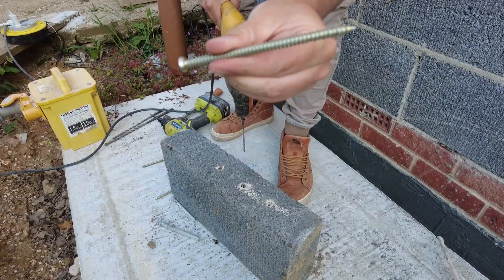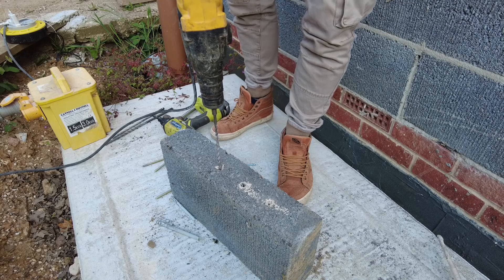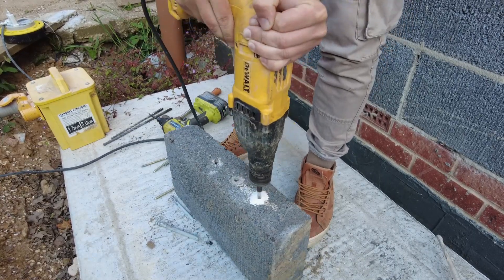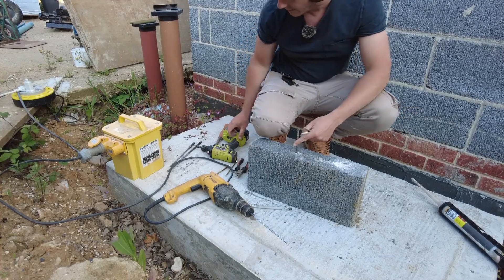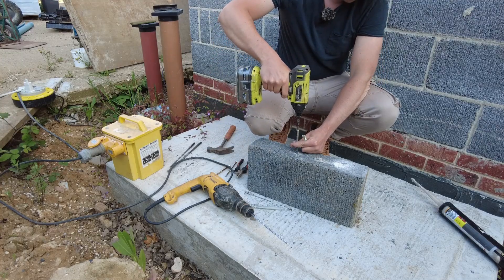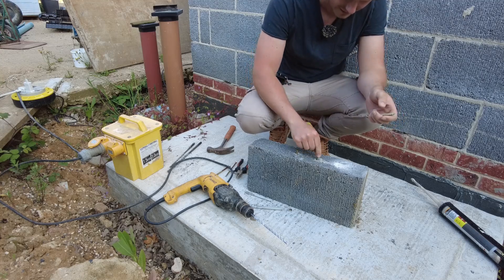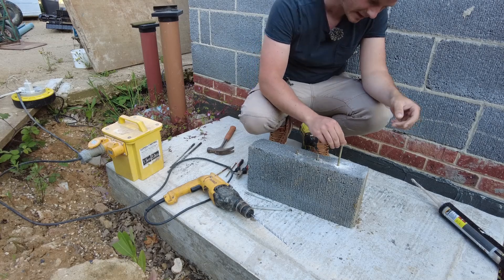I want to go for these concrete screws so I'm drilling at 6mm accordingly. This is the standard masonry bit hammer drill. It looks like this one slipped off to the side, so that might hold but I don't think that would work in my actual frame because the holes are already guided. This one in the middle has got nothing in it, and then we've got the 10mm hole at the end.